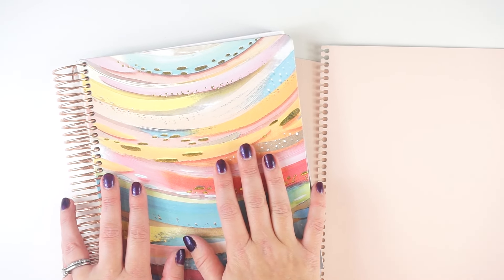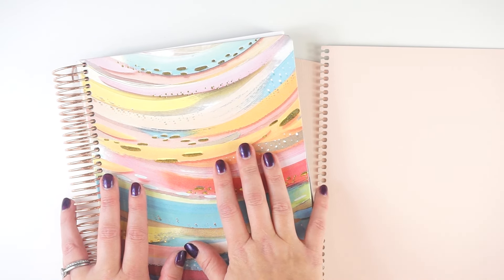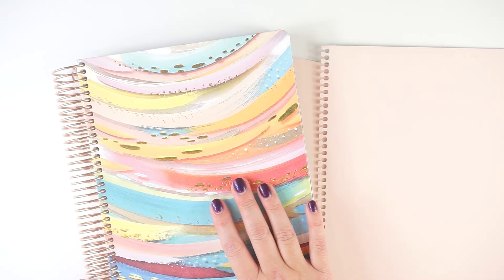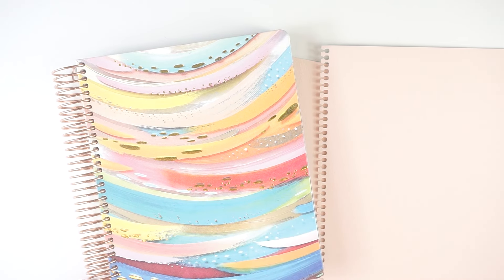This is my new Erin Condren family organizer for 2024. This is my main monthly planner. I also do a bit of journaling and memory keeping in here as well. I used this planner all last year for 2023, and it was just my favorite thing. It's become such a core part of my life, and I'm really excited to keep going with this for 2024.